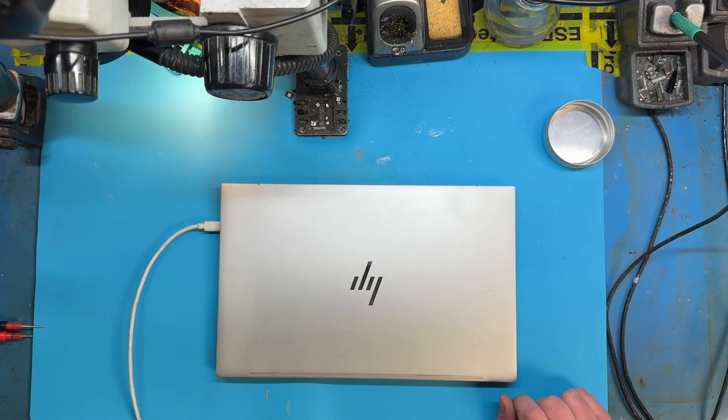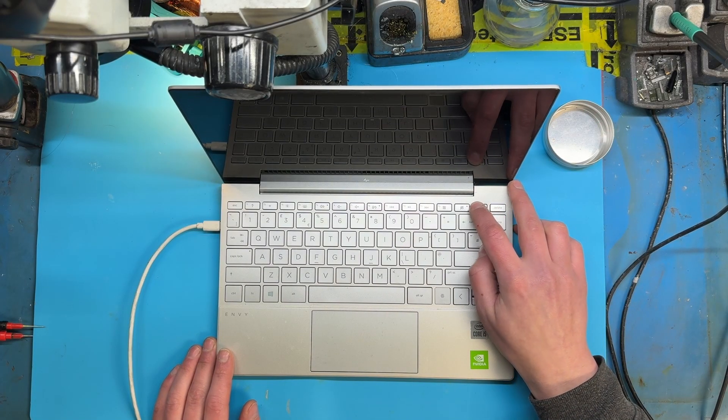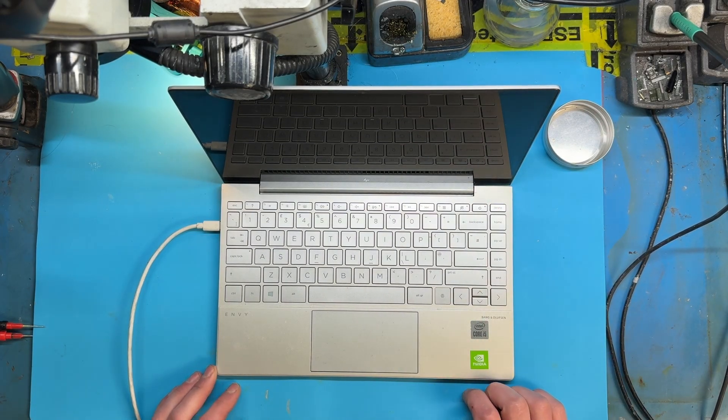Hello YouTube. Another day, another laptop to repair. A customer brought me this HP MV4 that doesn't turn on. Let's see if we can fix it.